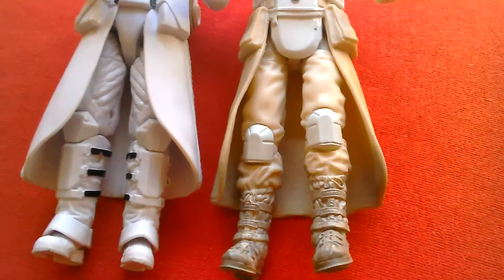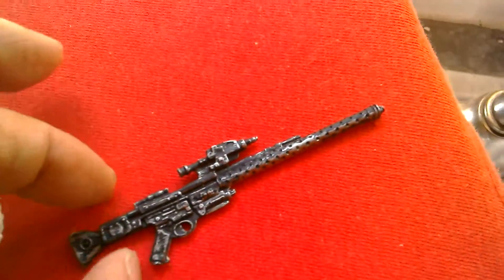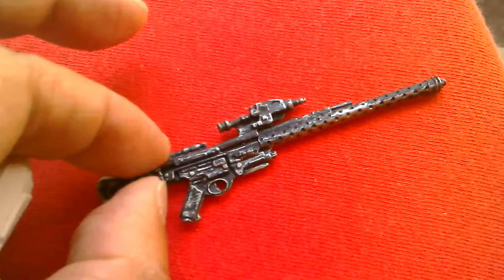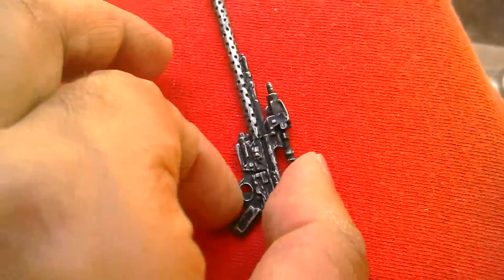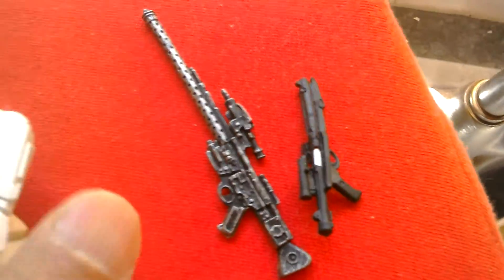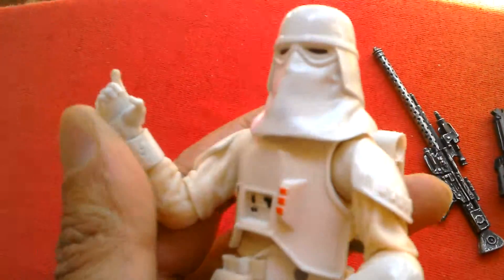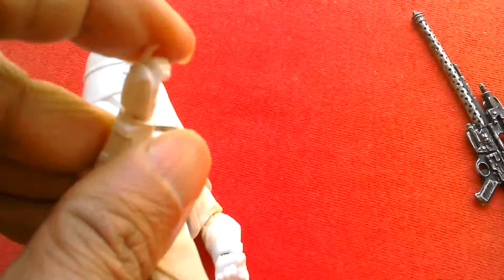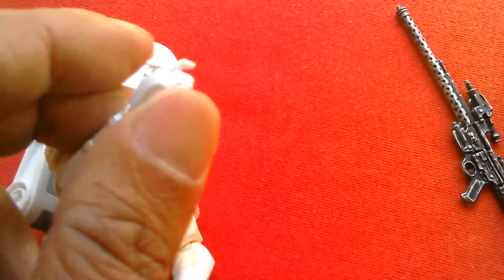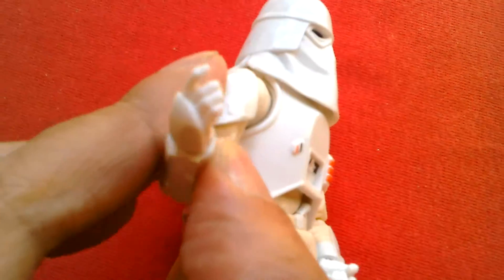That's your Black Series number 35 snow trooper — comes with two weapons. Nice looking gun, nicely weathered and detailed, black with silver applied to it. And he comes with this blaster as well. Pretty cool. And this is just a cool looking figure. The rifle doesn't really move too much up and down in the hand because it's kind of tight in there. Still a cool looking figure.